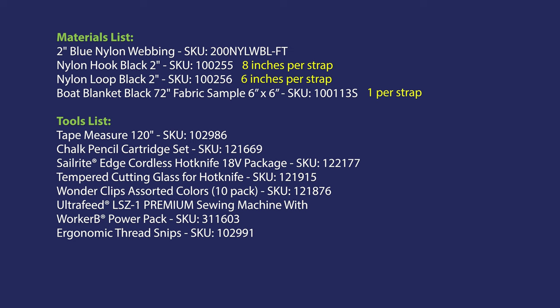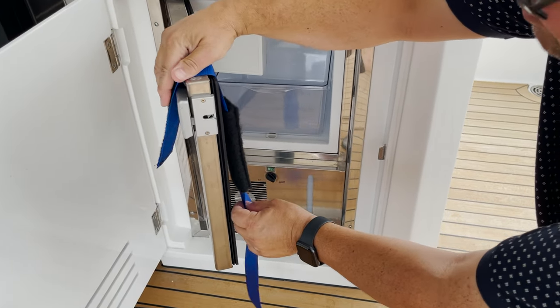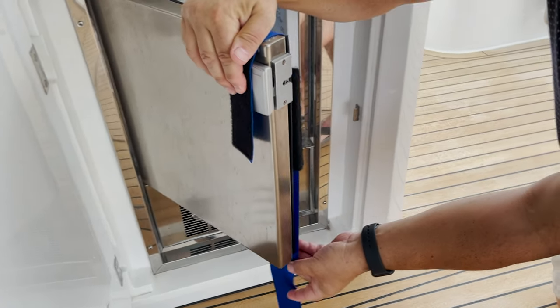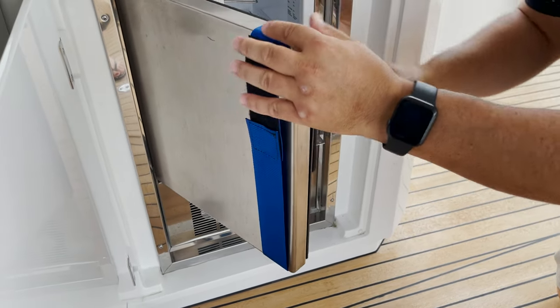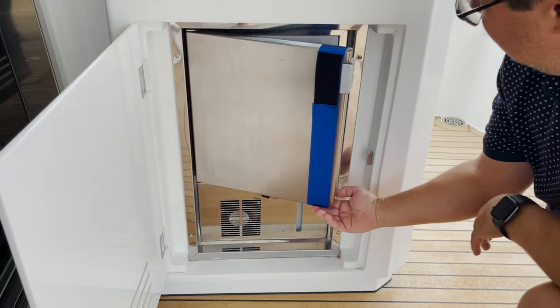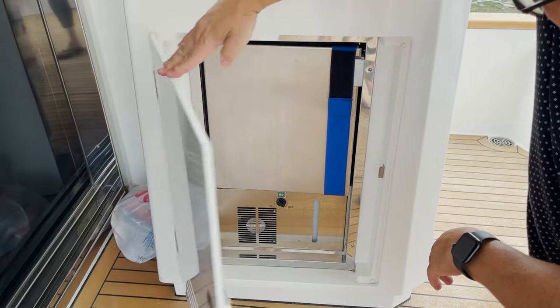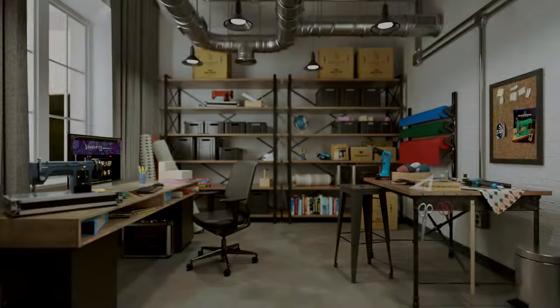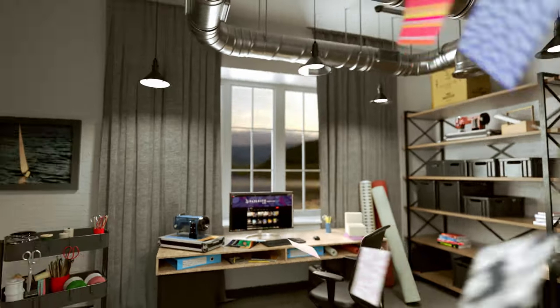Here's the materials and tools list. You can see the quantities of hook and loop that we used per strap, and we used one sample of boat blanket per strap. If you'd like to see other videos regarding the Airstream renovation or RV renovation series, click the playlist link here. If you have questions or comments, please feel free to give us a call or email us. We're glad to help. I'm Eric Grant and from all of us here at Sailrite, thanks for watching.